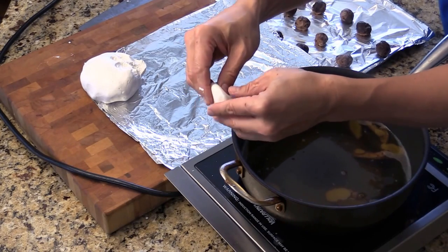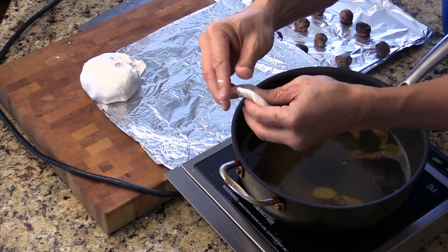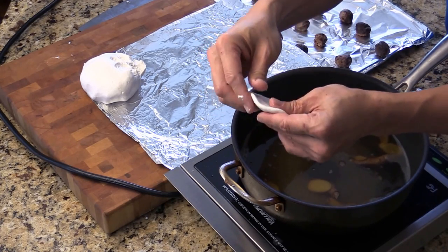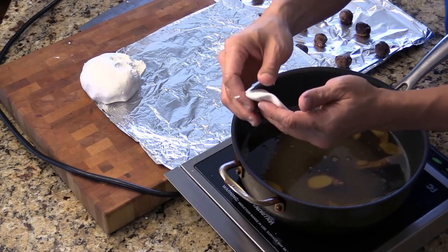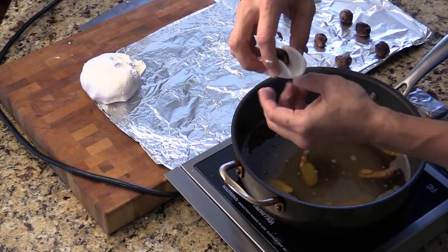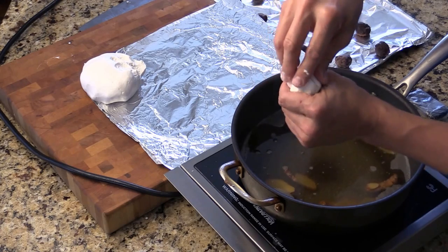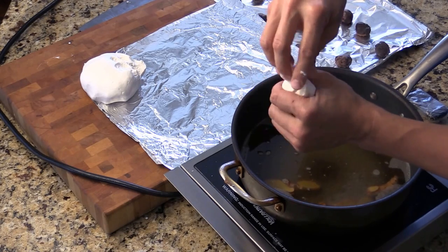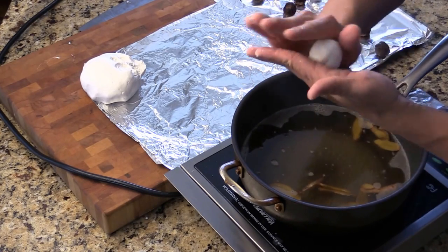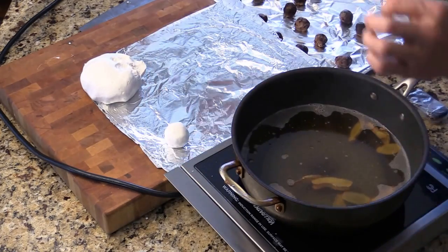Then what you do is use your thumb to just flatten it out like this — just big enough to fill in the bean. Then I form a well right here, and just slowly cover up like this. You see — slowly cover up like that, and then you just give them a quick roll to make it nice and round. And then we're just going to put it right here and make another one.